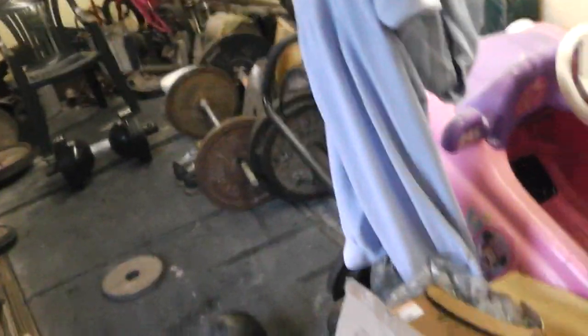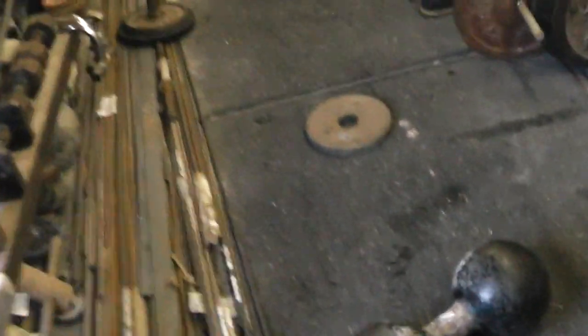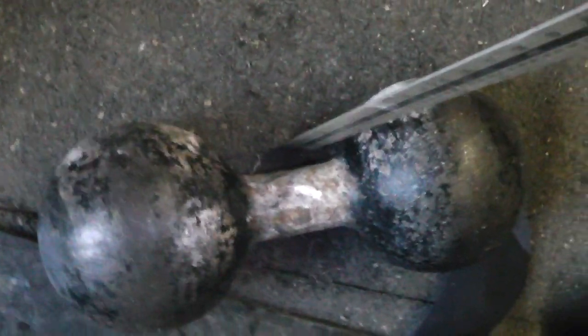The dumbbell's a bit wet. Let me show you — with a ruler, it's 1 inch and 54kg.